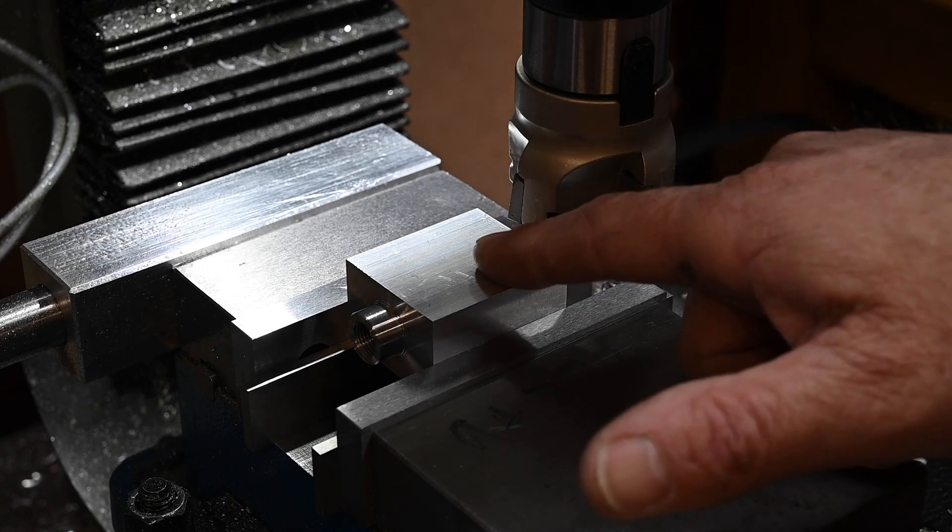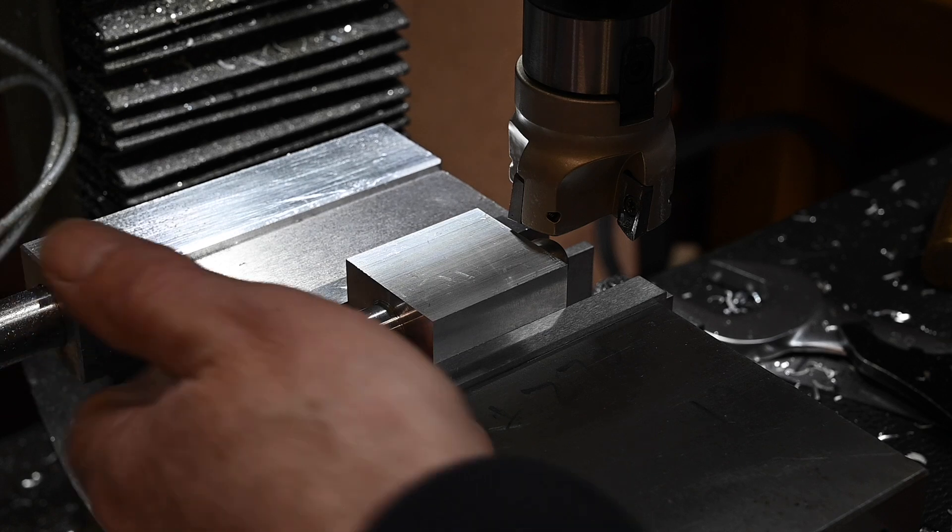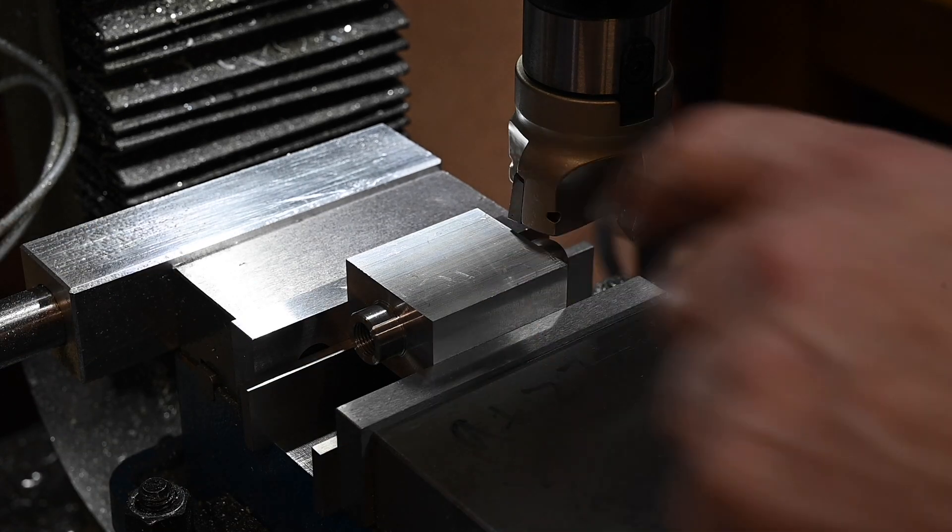Now I've got to take two and a half millimeters off this face and two and a half millimeters off the under face to get it down to 20 millimeters.